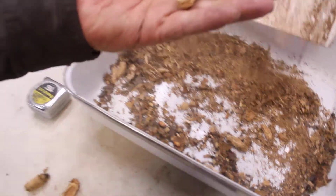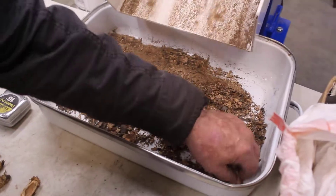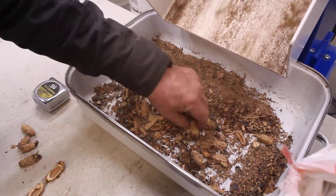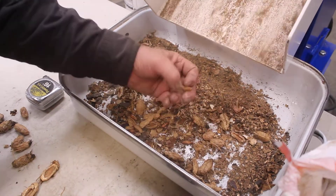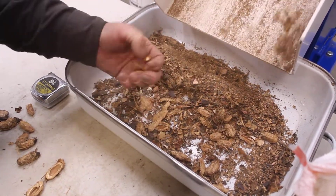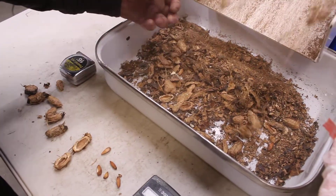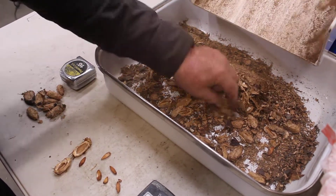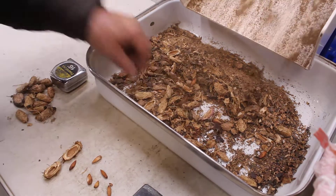As you can see, it's bringing them right down to the size that we need. And like we discovered, it's cracking some of the nuts already, which can be processed. And they're beautiful.